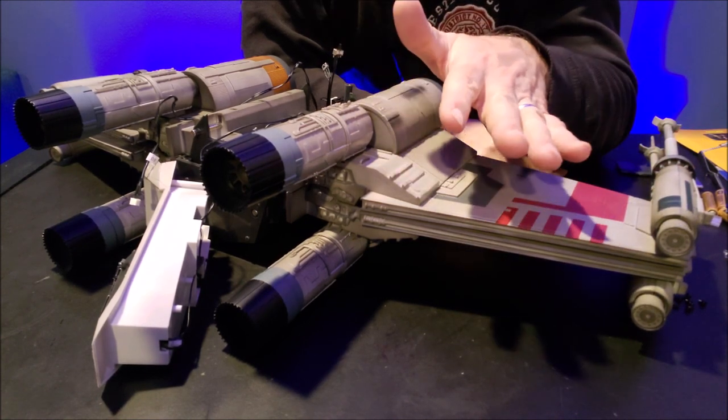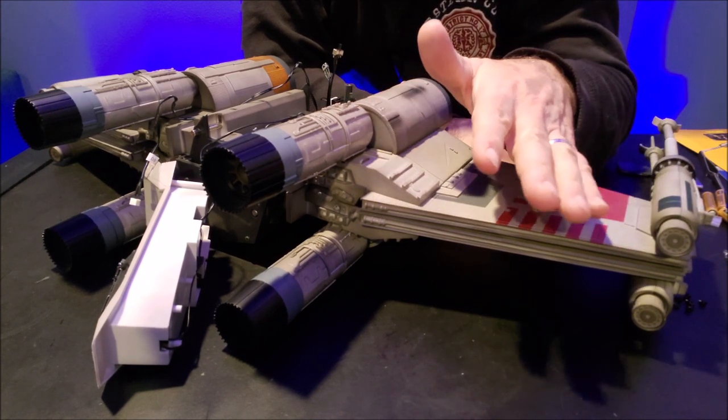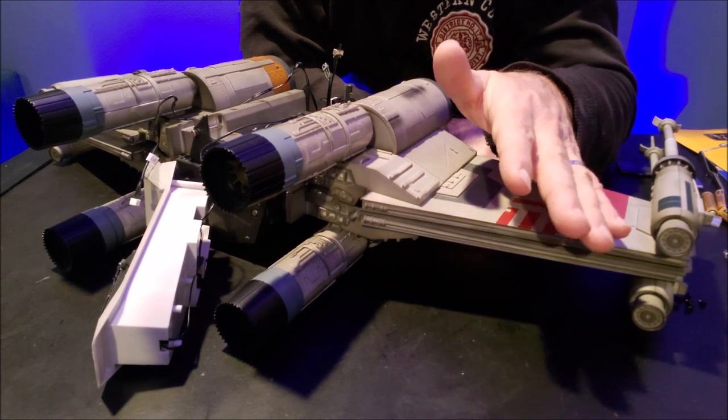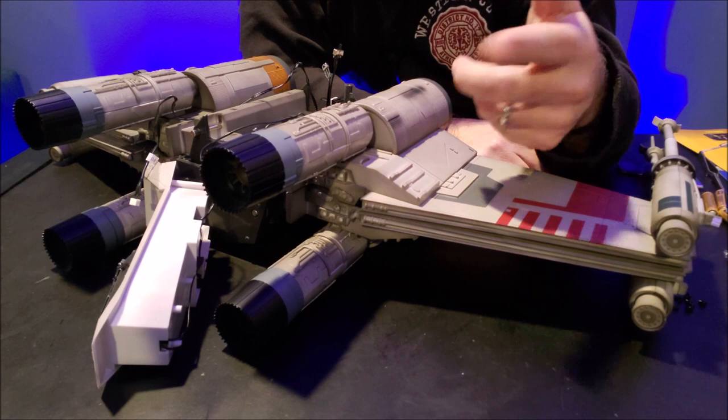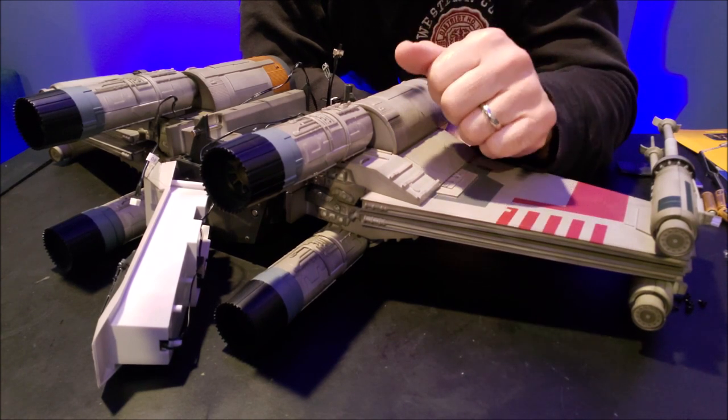For a while I was posting montage videos showing my progress, but the videos were super boring because it was just music and me hyper-speed building the X-Wing, so I decided I'm not going to do that anymore.